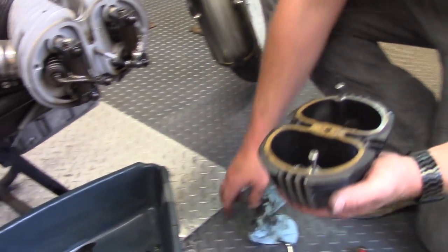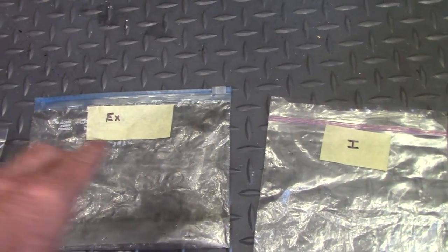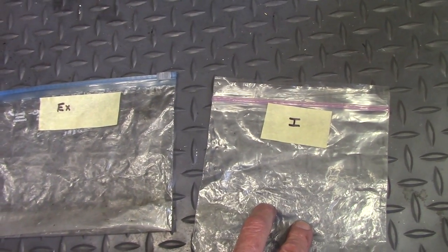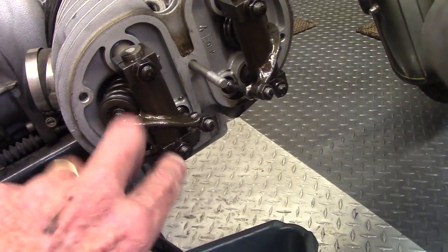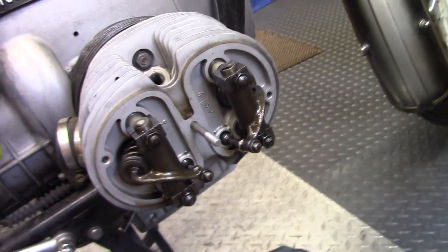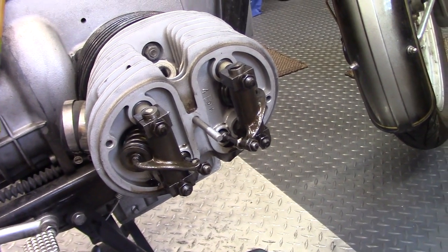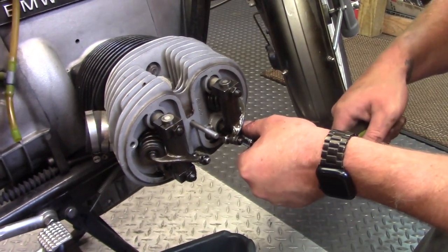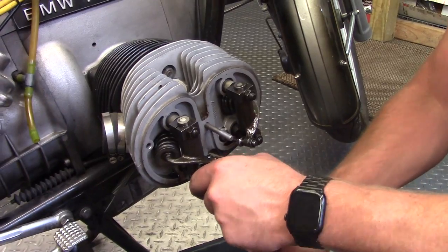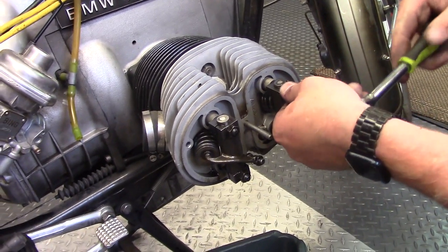Now that Brandon has the valve cover off, it's time to remove the rocker assemblies. I've labeled bags — exhaust in one bag, intake in the other — so we can put them back in the right place. We remove the two nuts on each rocker arm, plus an upper and bottom nut on the head. Brandon loosens all of them gently in a crosswise pattern so pressure comes off evenly and we don't warp the head.